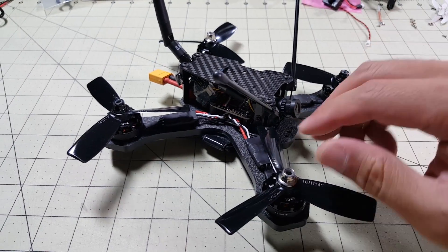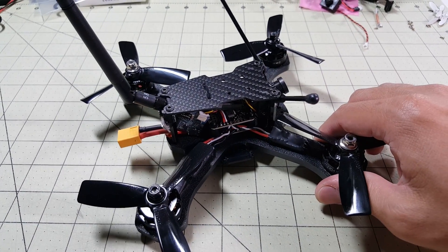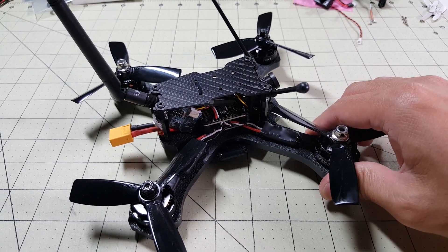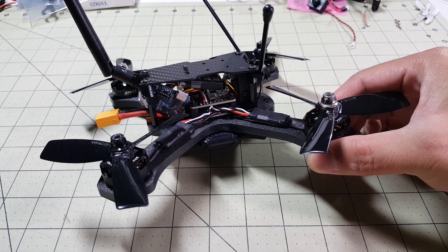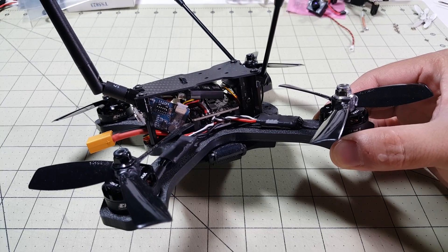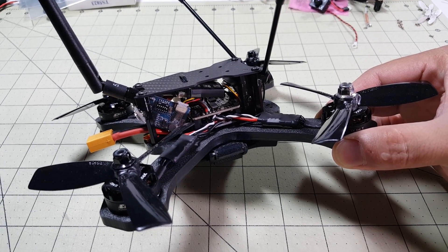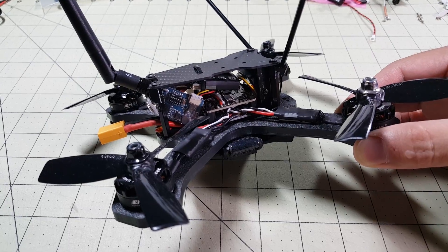What I did was I took a bunch of high resolution photos during the build and I will put those up on the screen as I talk about how I put this together. So if you want a more detailed view of what's inside the build, just pause the video at the various photos on the screen and you'll get a closer look at what's going on.